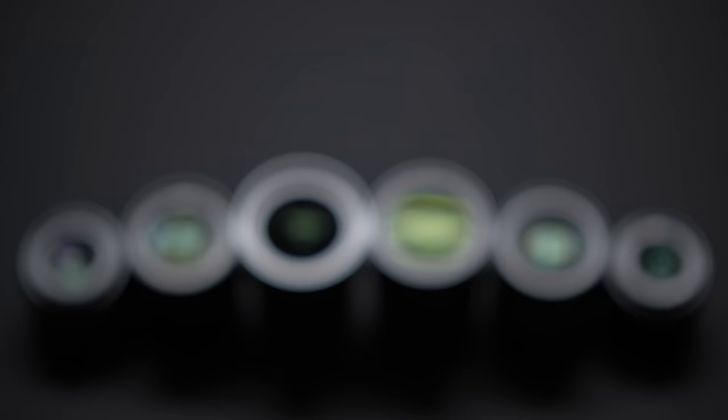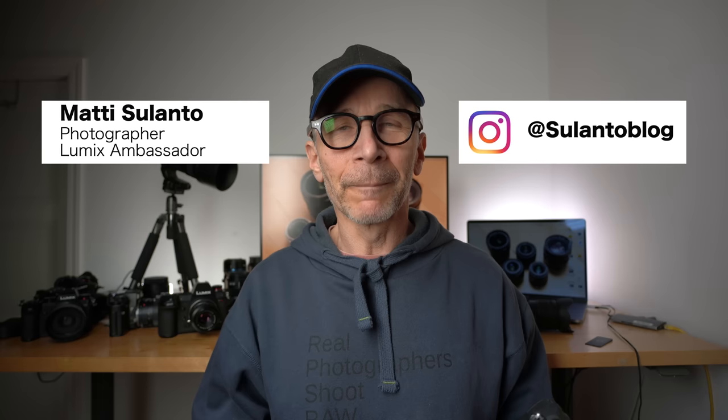In this video I'll share some tips on how to use vintage film camera lenses on your Lumix camera. My name is Matti Sulanto. I'm a photographer and a Lumix ambassador from Helsinki, Finland. My voice is a little bit rough today but I hope you can still understand what I'm trying to say.